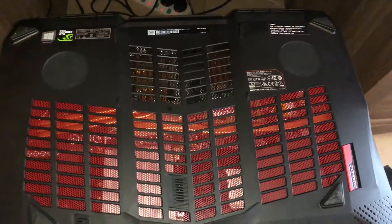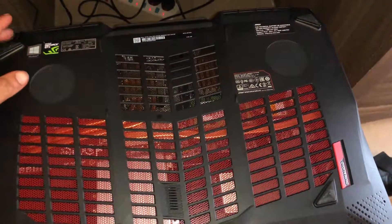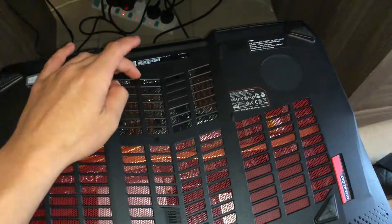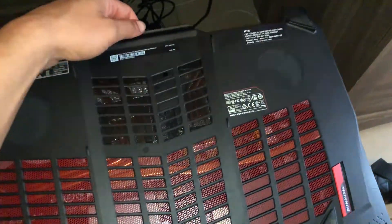Let's take a look at the internals of the MSI GT75 Titan. To remove the bottom panel, you want to remove the five screws located in the corners and one in the middle, and simply lift this off.